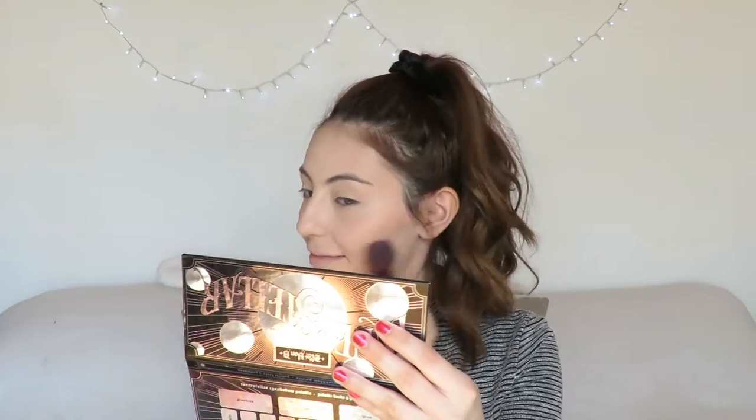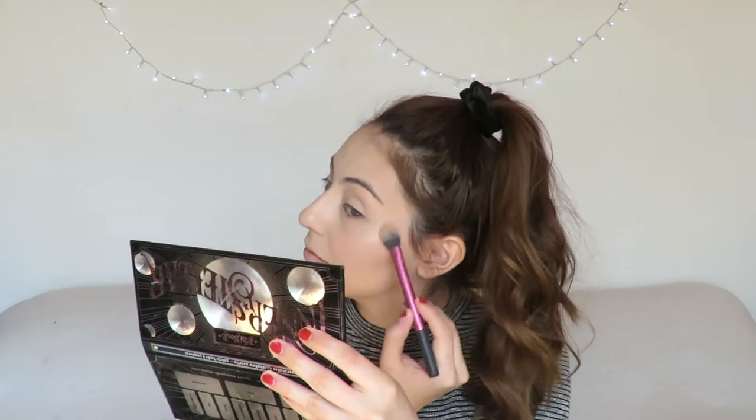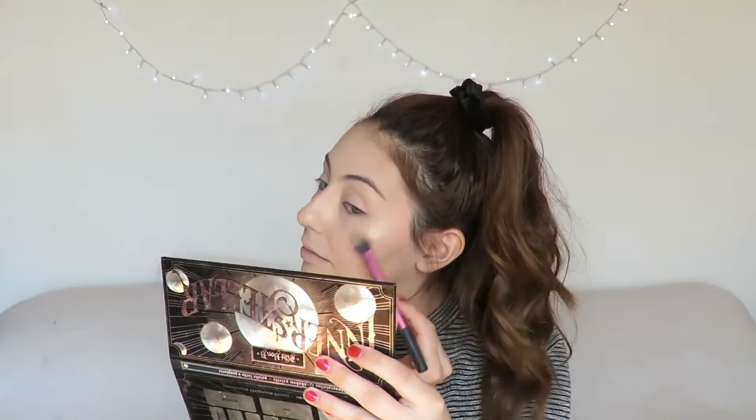Now for blush I'm using the NYX HD Blush in shade 09 Bitten with a dual fiber brush. For highlight I will be using the Becca Shimmering Skin Perfector in the shade Opal with my Real Techniques setting brush. I put it as per usual on the top of my cheekbones, the tip of my nose, my cupid's bow, and my chin.